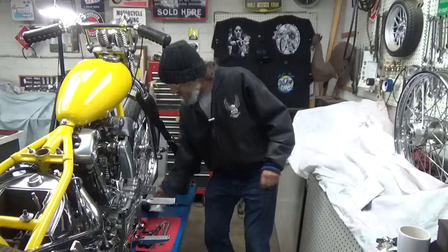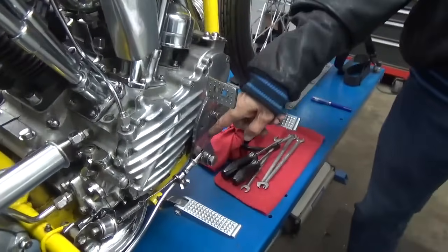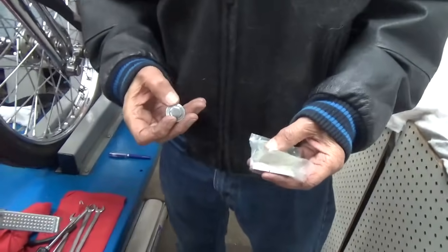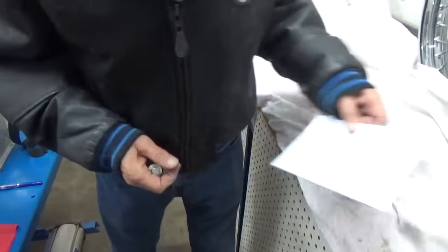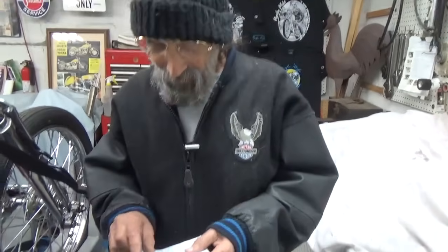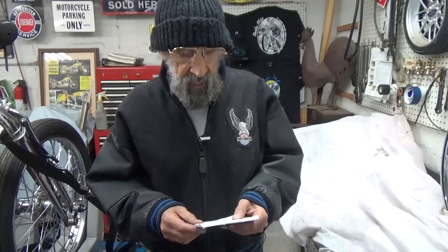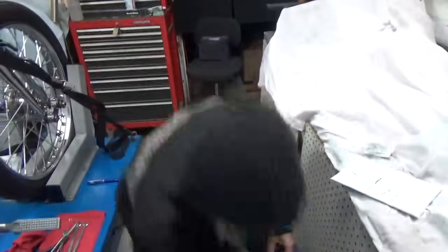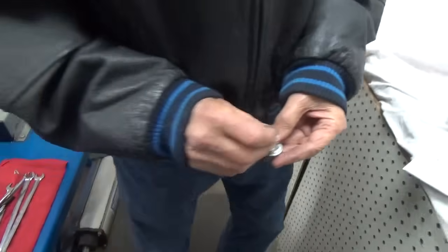Somebody wrote into the comment section and said: you showed us how to put that 45 brake pedal on — I've got one out being chromed for this bike right now — but you didn't give us a part number on the spacer. So: the spacer part number, if you go to Ted Cycle V-Twin in New York, is 37-017. It measures 25/64 by 1 inch by half an inch — that means the overall size is 25/64, half an inch is the width, and one inch is the diameter.